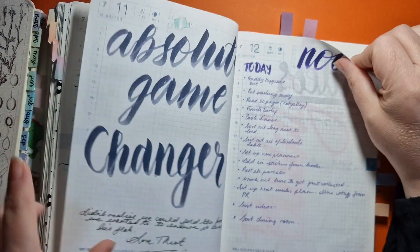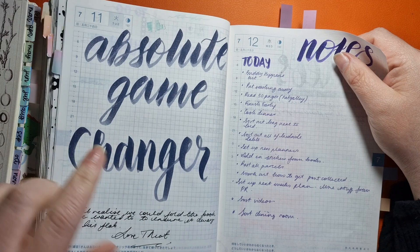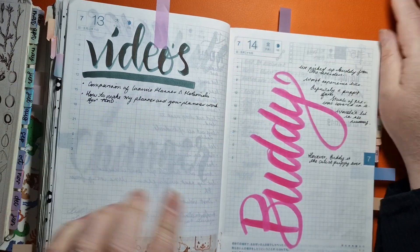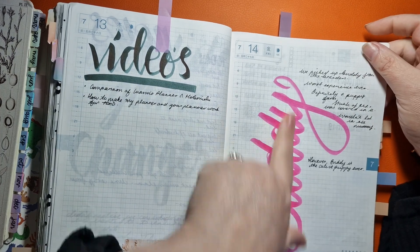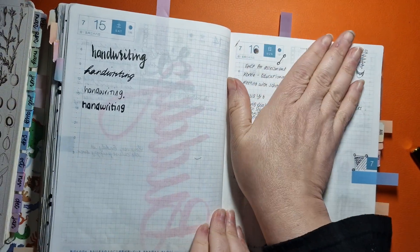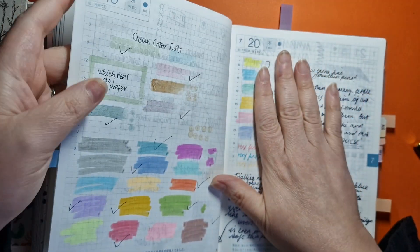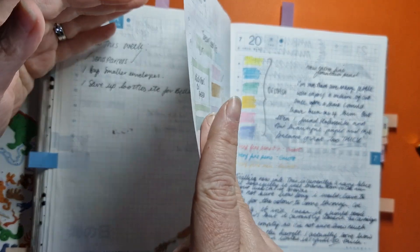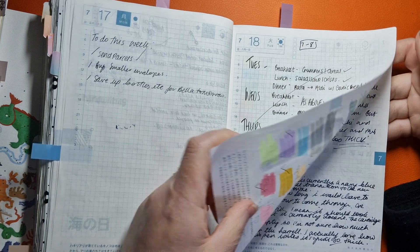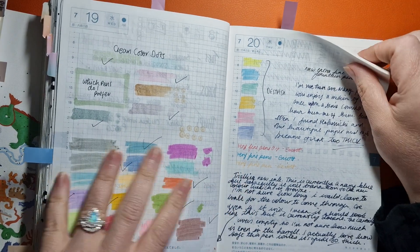Different ways to write headings — which was quite fun. I did a 'what I need to do today' and some notes. These Shikari pens are an absolute game changer, so nice. I've got video ideas, and when we got our dog Buddy. We have meal plans and to-dos and stuff like that. I wanted to compare Clean Color dots and so on — but what I'm saying is don't let them go to waste. This is great paper.